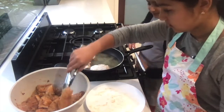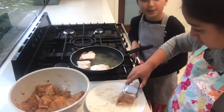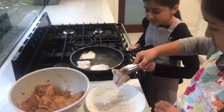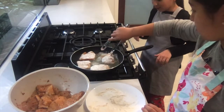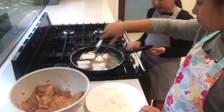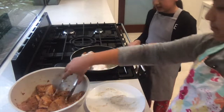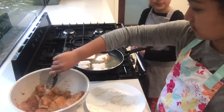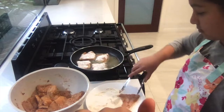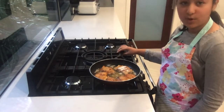Don't use all your flour for the first batch, because then you'll have to go get more. Okay, it should be looking like this so far. We'll be back when we've done all the batches. Okay guys, we flipped the fish and it's almost ready.